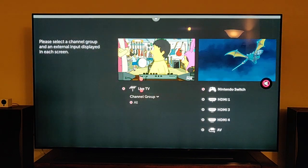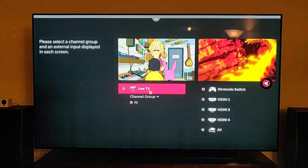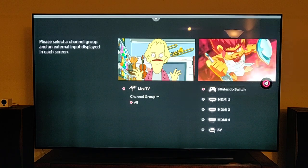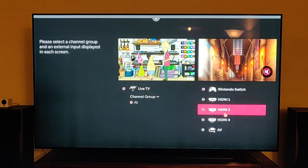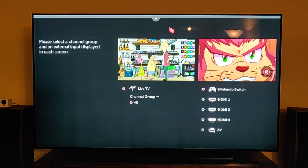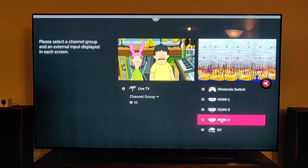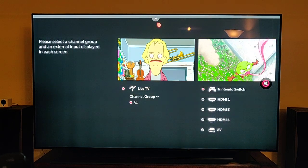One side is going to show live TV. I have an antenna connected to my house to pick up local over-the-air stations. It took me a minute to figure out how to choose which input I'd like to show up on this side, but that's how you do it — you just click over here. So if I wanted to go with the Xbox or something else, I would just click this. That's the first tip.